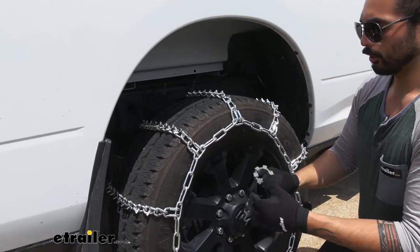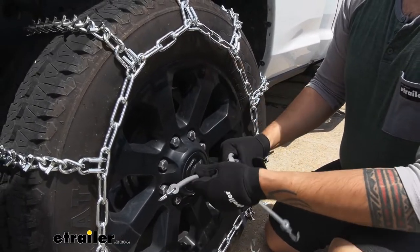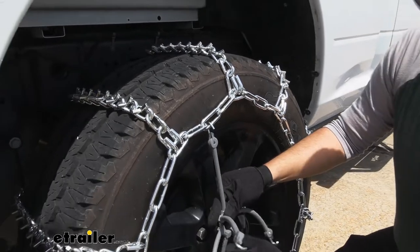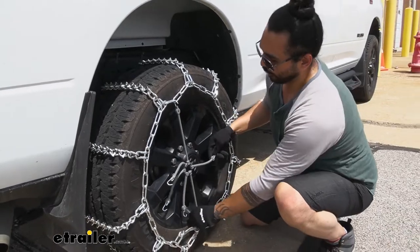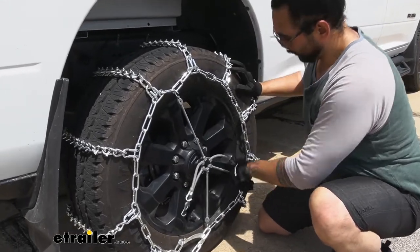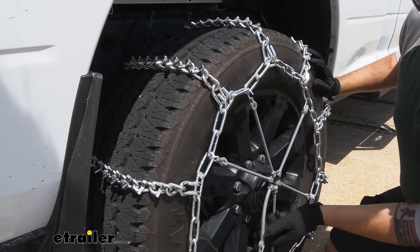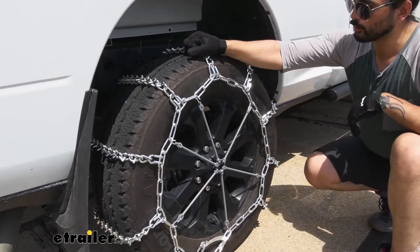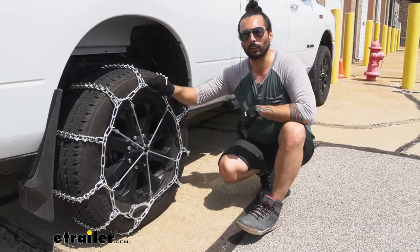For some added security, we have these rubber tensioners available here at E-Trailer. We are just going to make sure that the hooks are facing outwards and not against our wheel well. I go from top to bottom and then distribute these as evenly as I can. That just added a lot more tension to it, and so now we're just going to hop in the truck, roll over it a few times, come back out, and if it's still secure then we're going to hit the road.